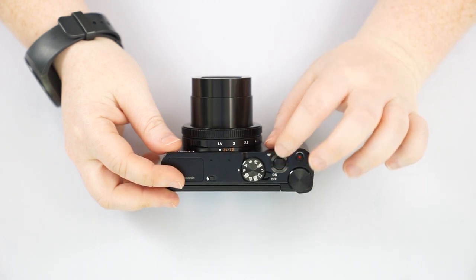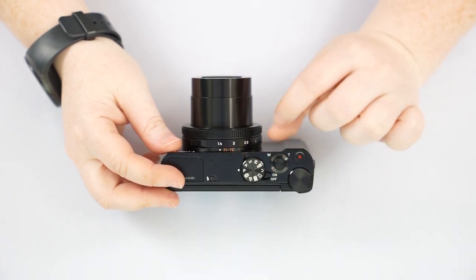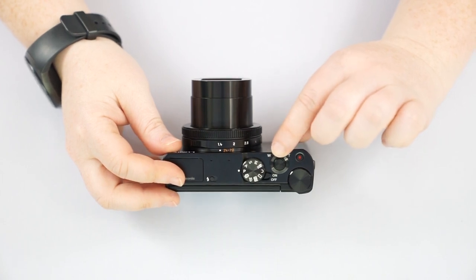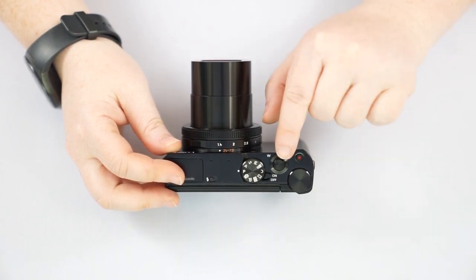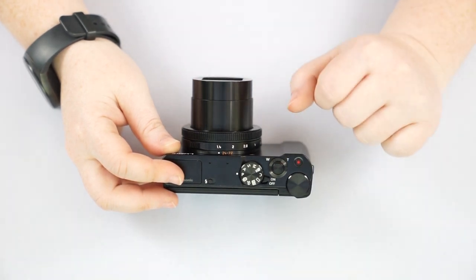Here is our shutter button — push halfway down to focus, you'll hear the beep, then push all the way down to take a picture. This is your zoom: push it toward T for telephoto, or toward W for wide angle.